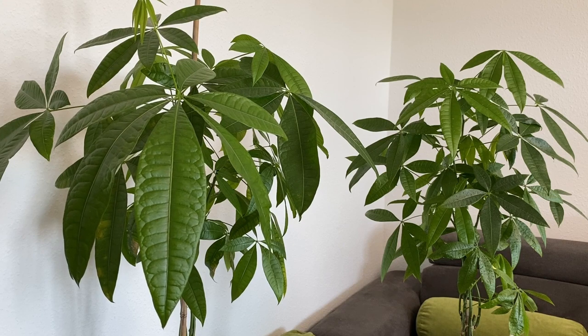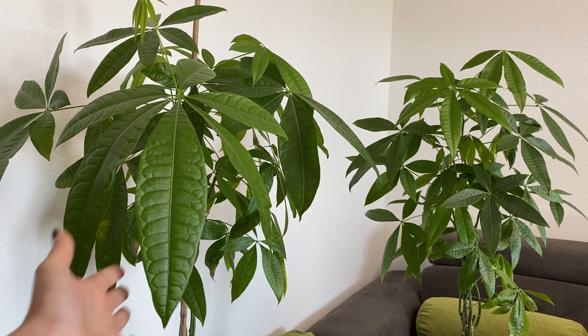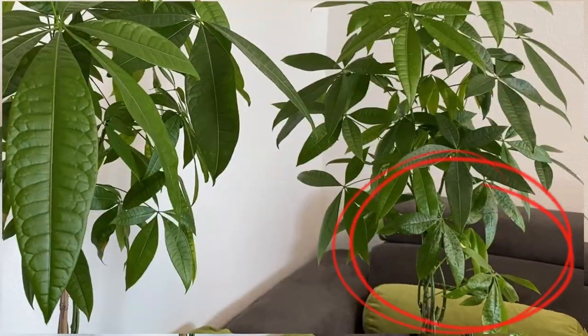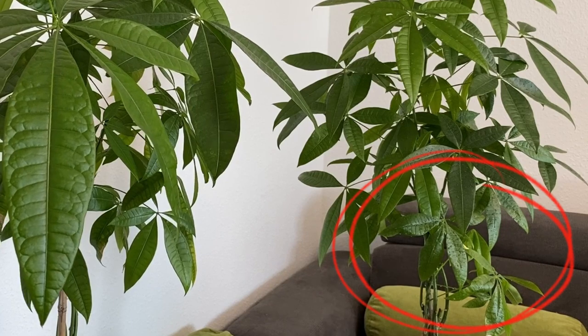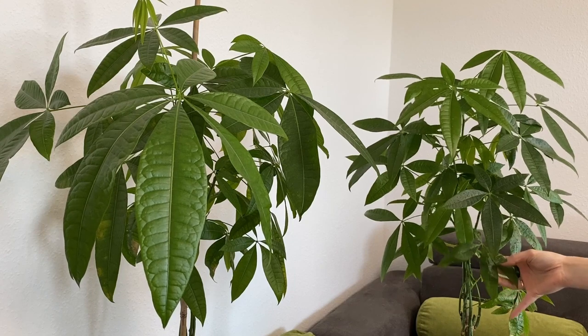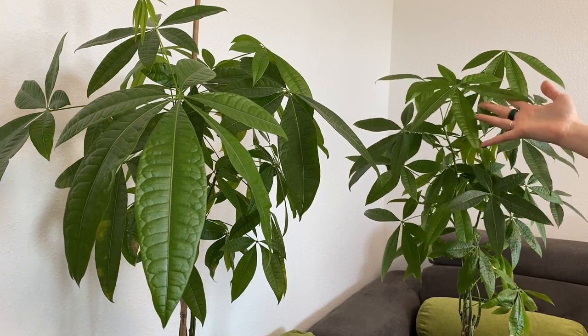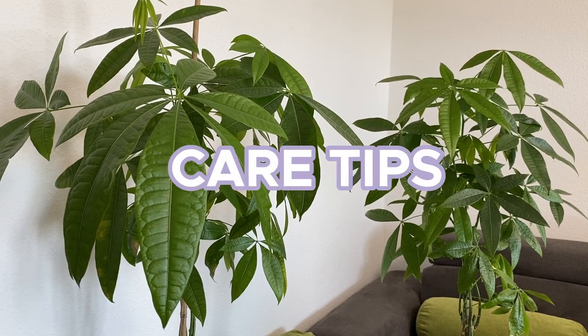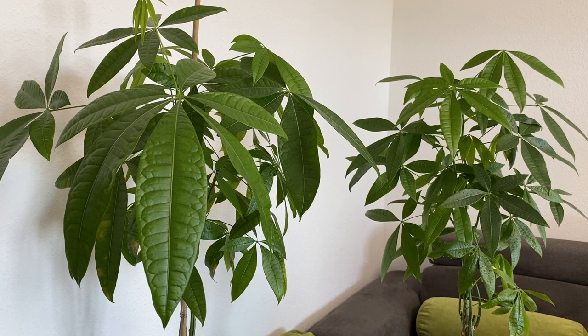Here you see two of my money trees. One is a little bit smaller and one is already one and a half meters tall. The one on the left is the bigger one and on the right you see the smaller one. At the bottom of the smaller one you can see slightly smaller leaves, and then you can see that the new leaves are much bigger. I'm going to tell you about the conditions and care tips, how I grow and take care of them, and hopefully this will be helpful for you as well.